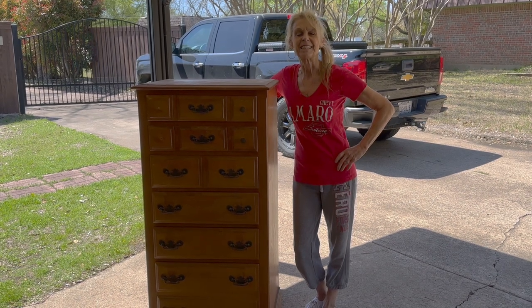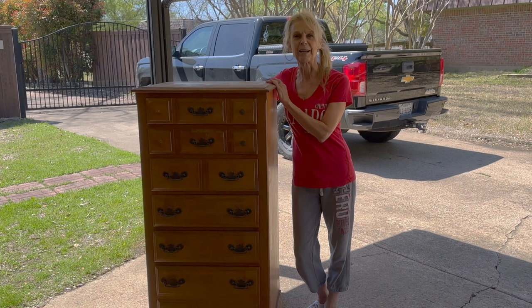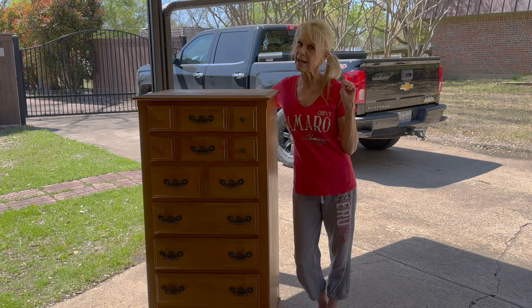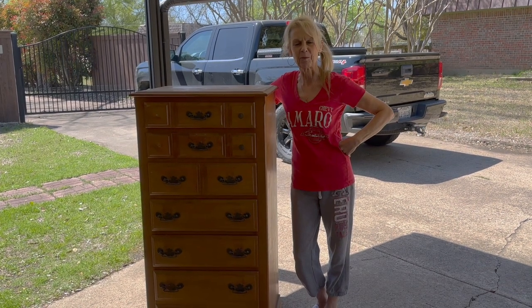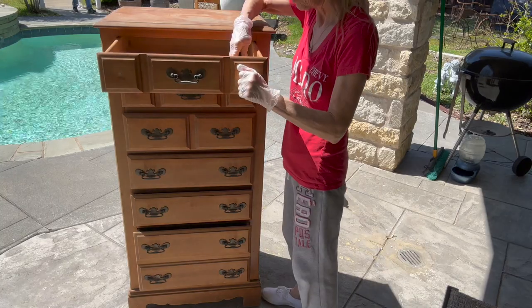Hey guys, welcome back to my channel! Today I grabbed this from across the street from my neighbor's trash pile. I am going to turn his trash into my treasure. If you want to do that, stick around — I'll show you how. Thanks for watching, I love you guys, here we go.